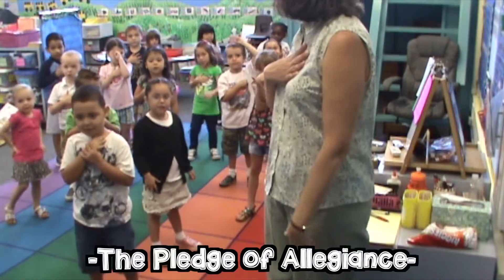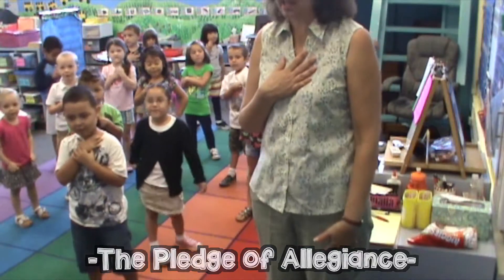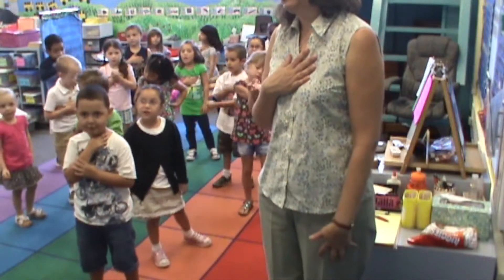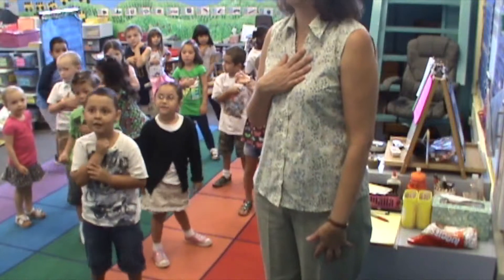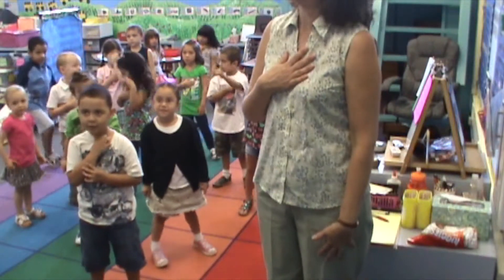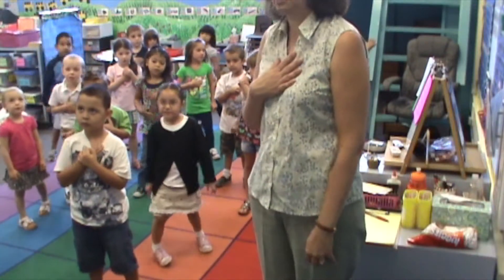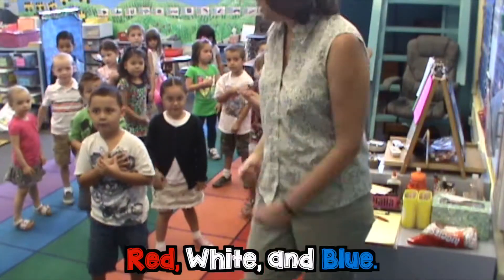Ready, begin. I pledge allegiance to the flag of the United States of America, and to the republic for which it stands, one nation, under God, indivisible, with liberty and justice for all.